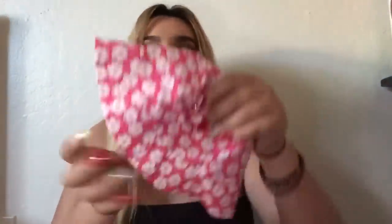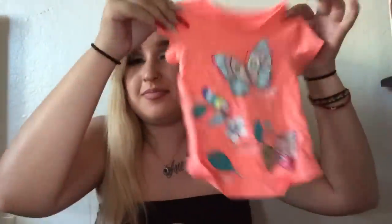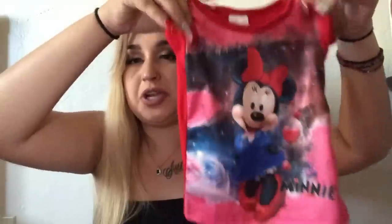The next thing I have in here is a bunch of clothes. I have a onesie shirt for her, and her little hat because it's been summer. I also have some shorts that go with the pink shirt. Then I have another shirt for her. The last clothing item is a matching pajama set - these are the pants and the top is a Minnie Mouse shirt. This set is so cute. You never know when you might need a full outfit change.